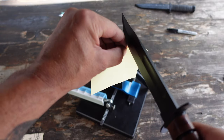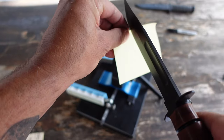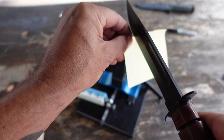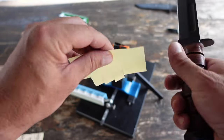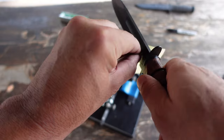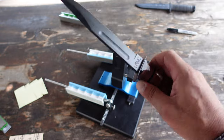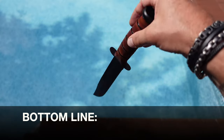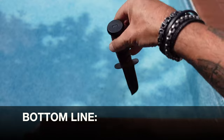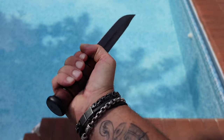And let's test it out. Pretty razor sharp — exactly what I expected and exactly what my USMC Ka-Bar deserves. So bottom line, if you want a wicked edge on any of your blades, definitely check out these Wicked Edge knife sharpening systems.